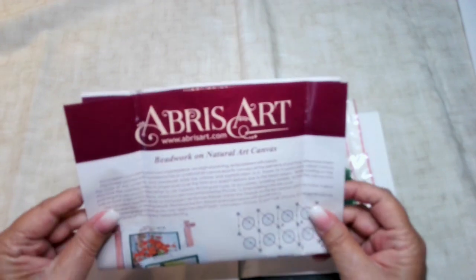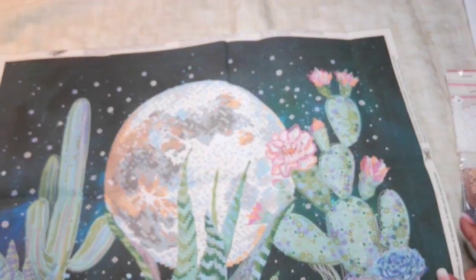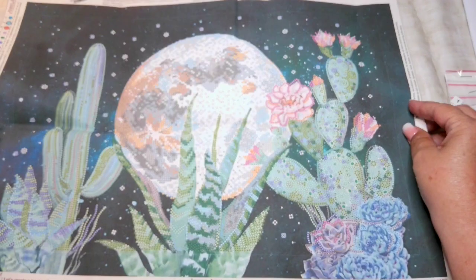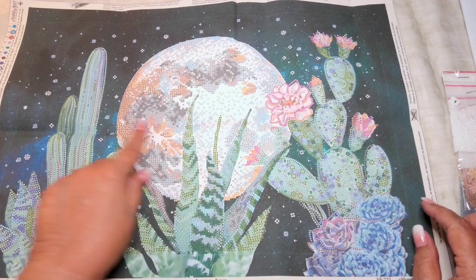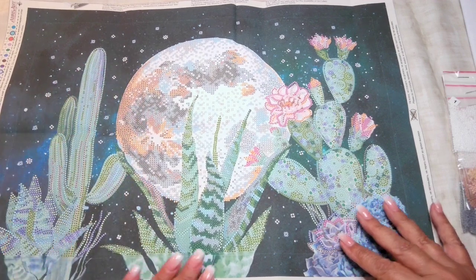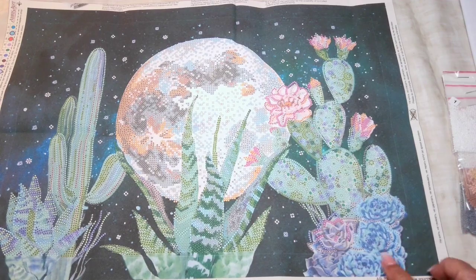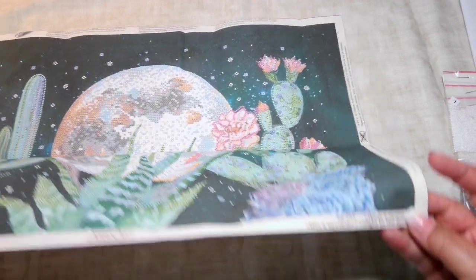It comes with the instructions like the last one. There's the beads. I love this picture - I had to get this picture. I love the moon. This picture has the moon and the cactuses. It's also partial, so you've got just the picture with the stars in the sky. It's got the Saguaro cactus, and it's got the prickly pear cactus with the flowers. Some more cactuses down here. The name of it is Night in the Desert.